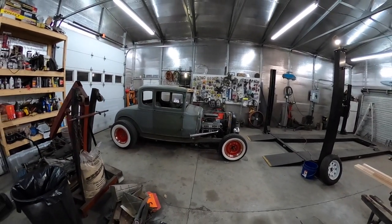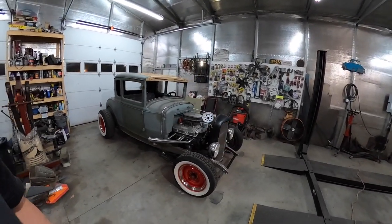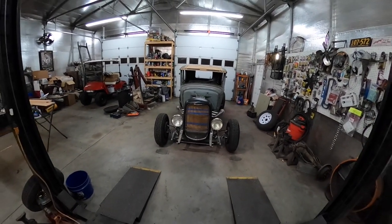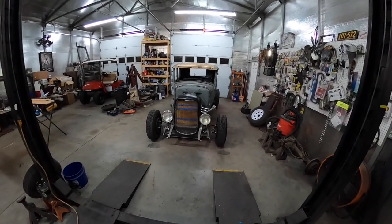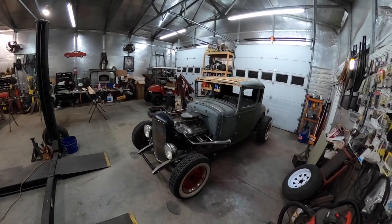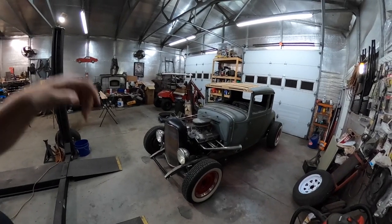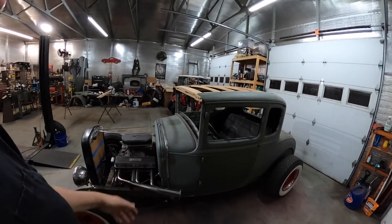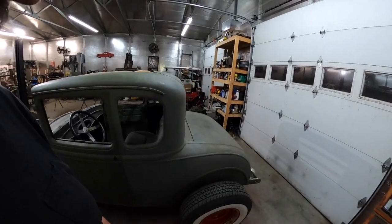I think it's going to look pretty good. If I can figure out what color I want to paint it — I'm on the fence on that. To me, it's hard to beat a black hot rod. But I don't know if I want to go black or go like an old school blue — I think they used to call it Washington blue or something that came on the Model A's. Or either a dark gray. Just an old looking color. I don't want the metallics or none of that stuff.